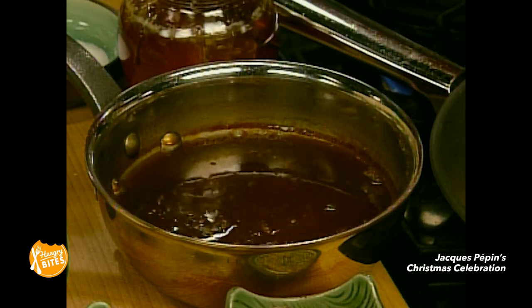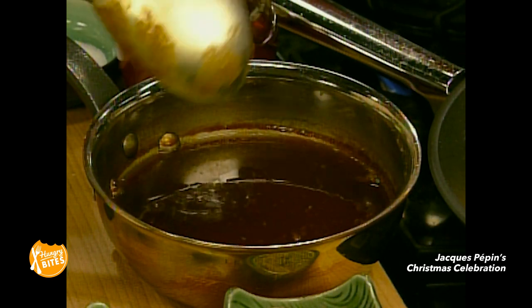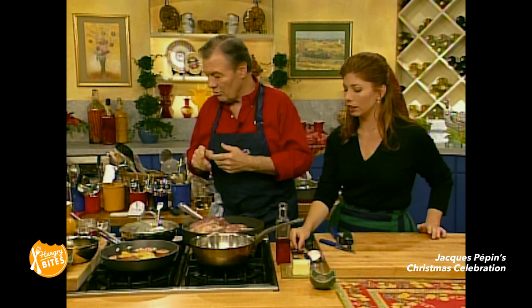And to that extent, it doesn't even have any salt or anything in it, right? No, but I can really taste the carrots and it's very intense.